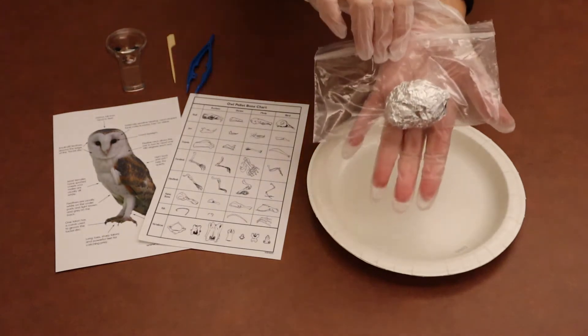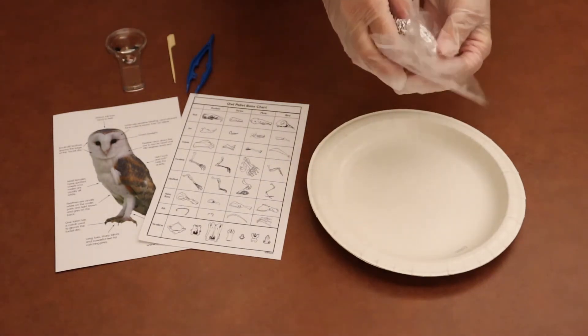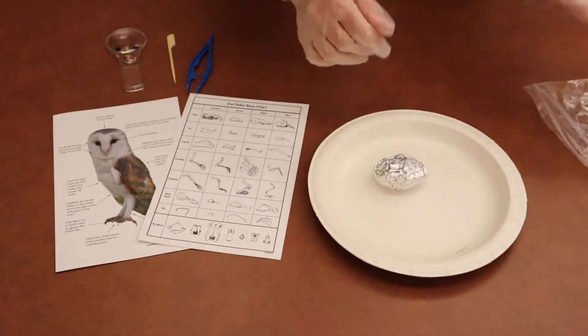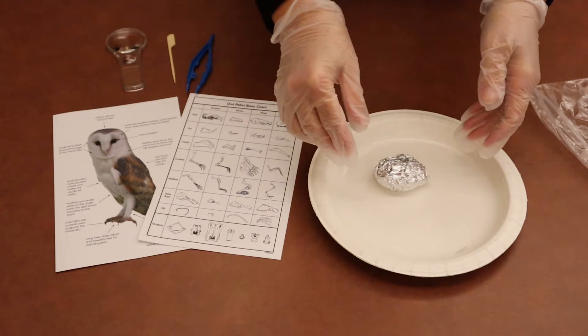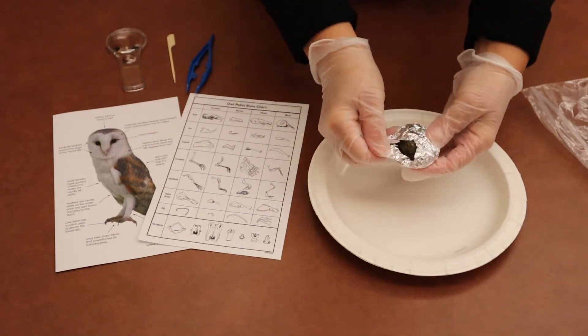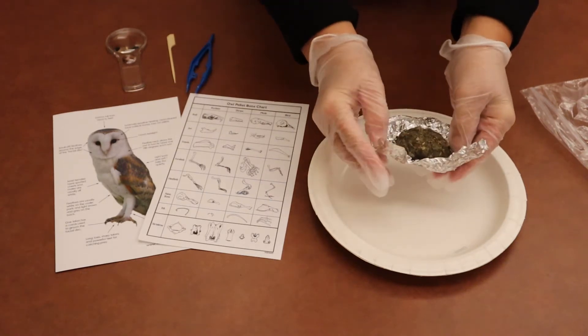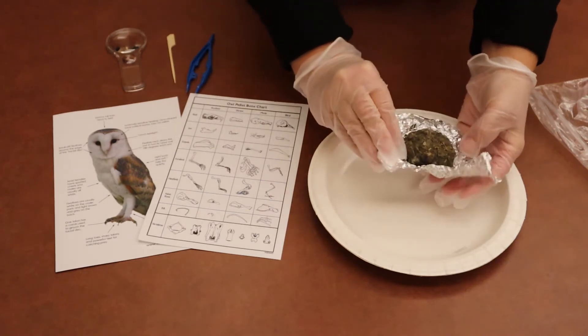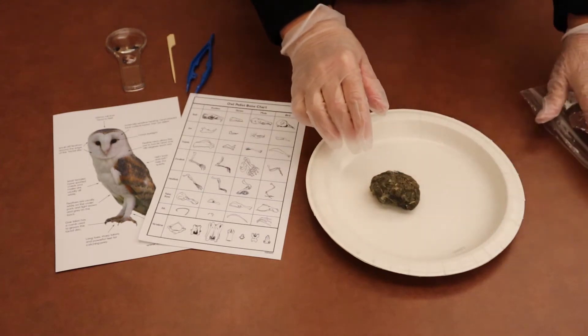For step number two, we're going to take the owl pellet out of the bag and set it on the plate. And then we're going to take the pellet out of the foil. So we'll start unwrapping it like this, and then once we get it unwrapped, we'll take it and set it on the plate and set the foil aside.